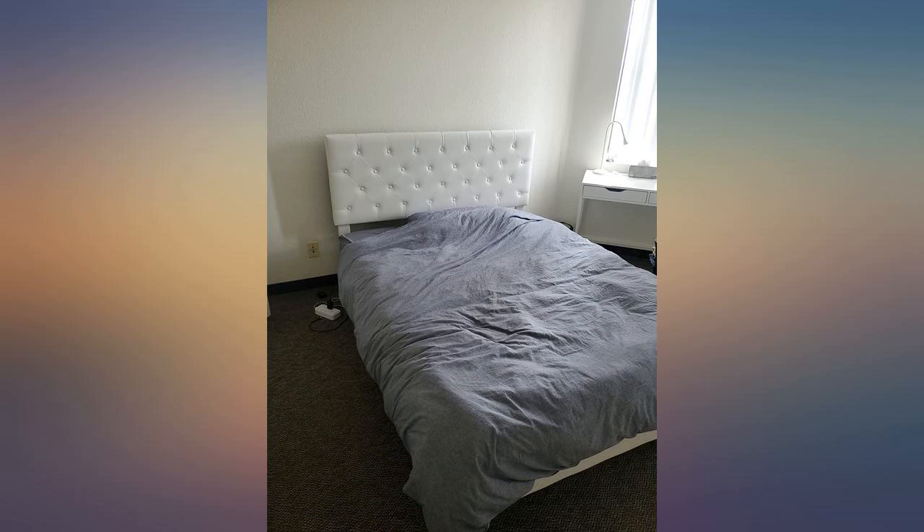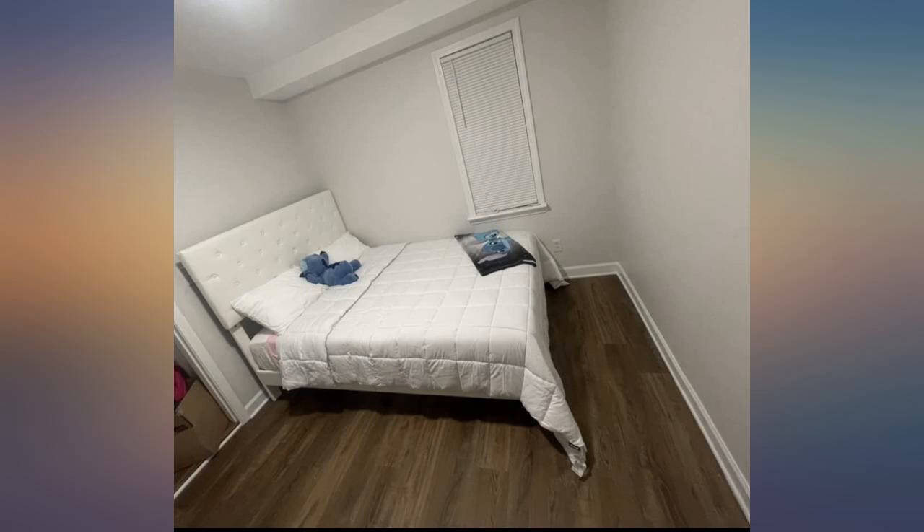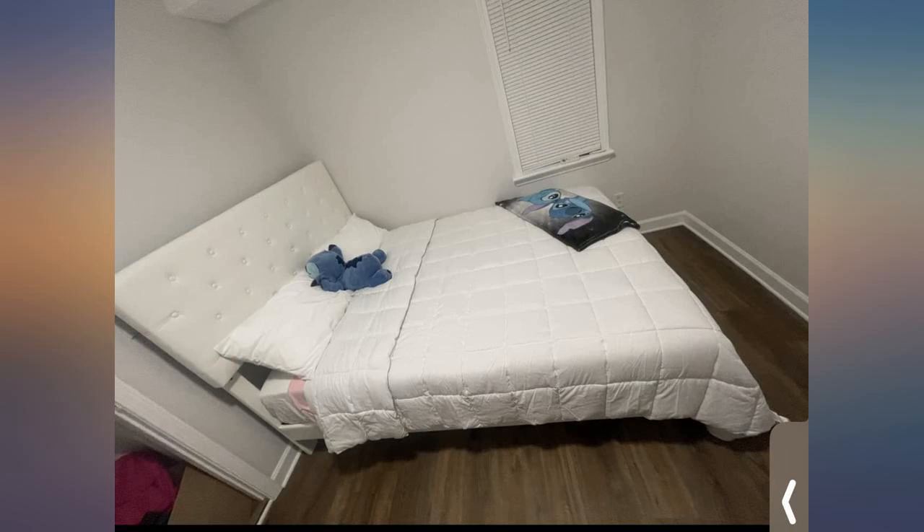I love the fact that I didn't even need to own a toolbox to put this bed together. I did it by myself and I love it. It comes with everything you need — all you have to do is follow the directions. Great quality for the price.